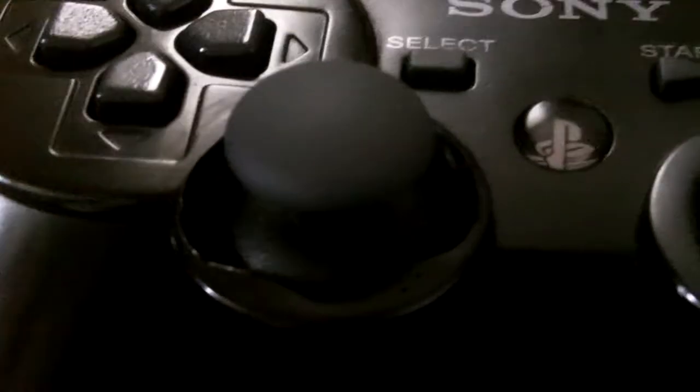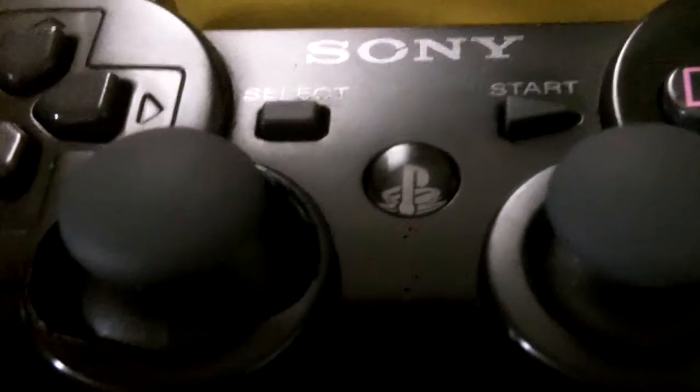I'm really hoping that Sony can fix their controllers as soon as possible. Thank you for watching.